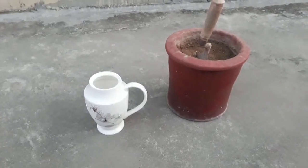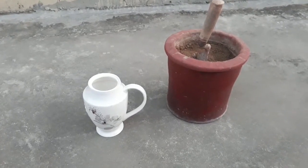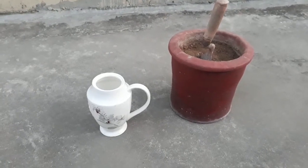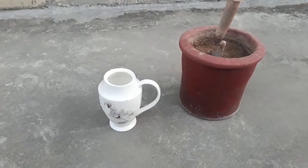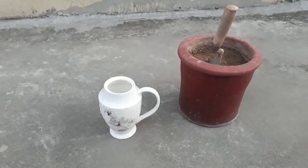Hello viewers, I hope you all are fine. Today I will tell you how to grow mint. I decided to grow mint in a teapot — a white color teapot — which will produce a beautiful shape of mint.